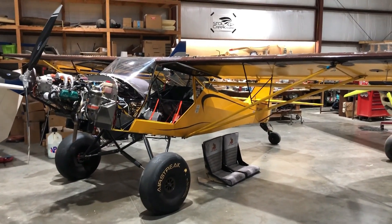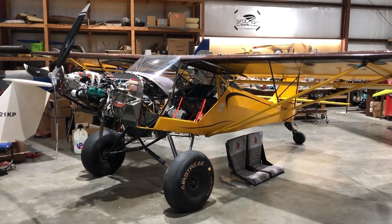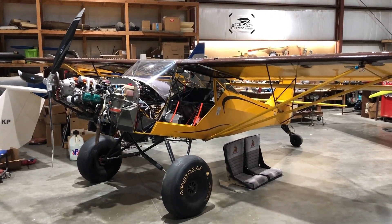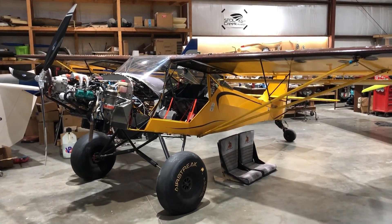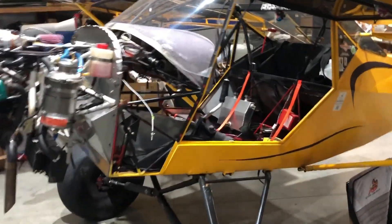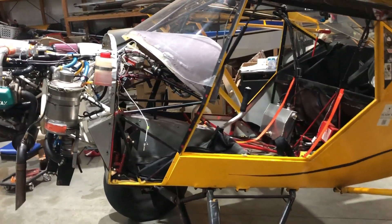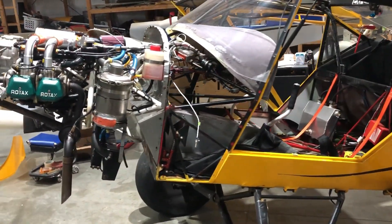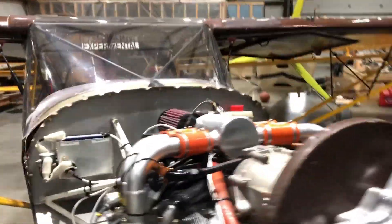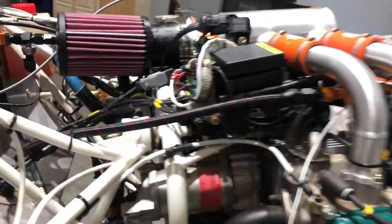I haven't done a Kit Fox 7 fuel injection install video yet, so I figured I'd do a walk around and show you this install I just completed. I did the 1484cc big bore on this one and the fuel injection, so I thought I'd show you where I placed components and how it all fits in here. I love the Kit Fox boot cowl — the way it gives me accessibility behind the firewall for wiring and stuff just makes life really nice, not having to dive under with my head.